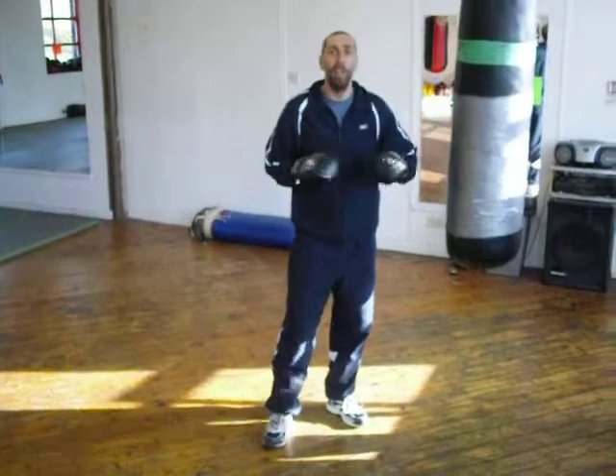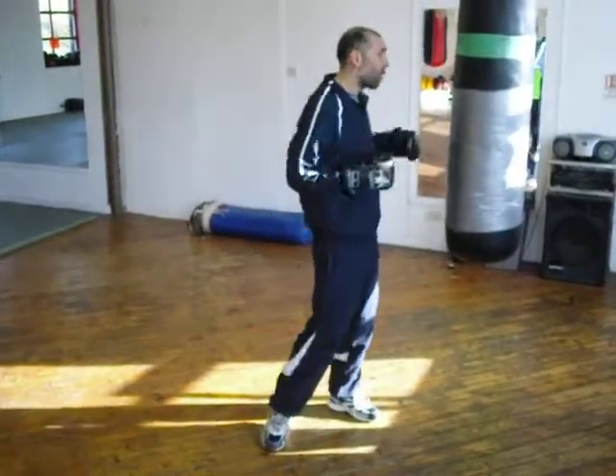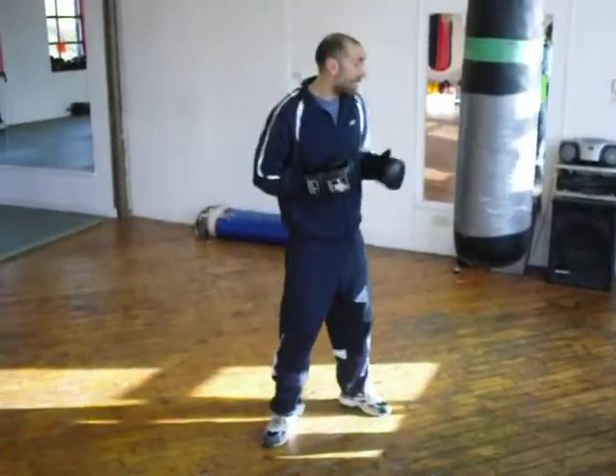So for this drill, it's going to be 5 press ups, 5 straight punches, then 10 straight punches. 5 press ups, 10 hooks. 5 press ups, 10 uppercuts to the body. Continue.